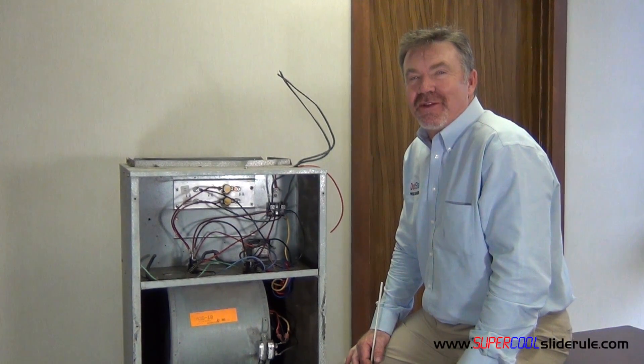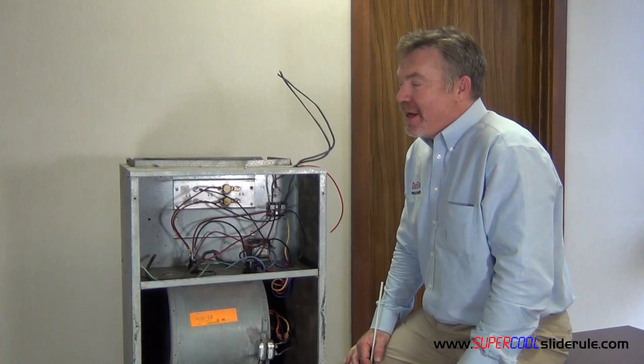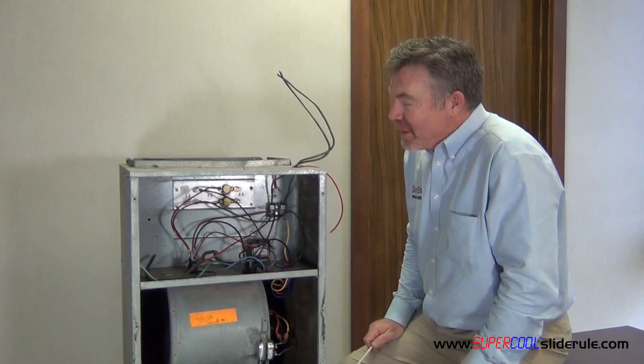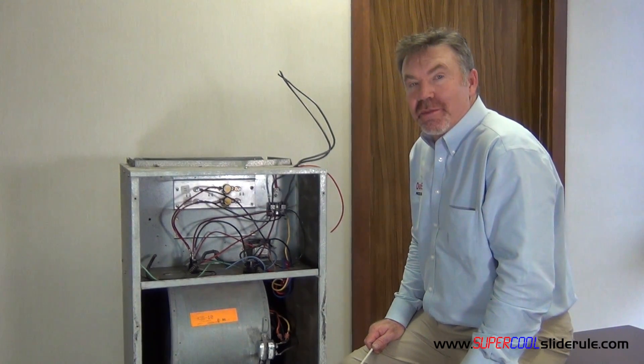Hello, Brian Nolten back with another super cool slide rule tutorial. In this tutorial, we will test an all-electric air handler that is giving low delta T or low temperature rise.